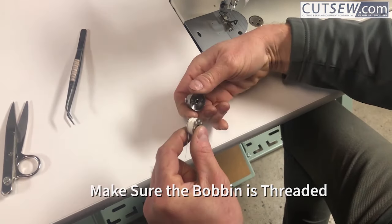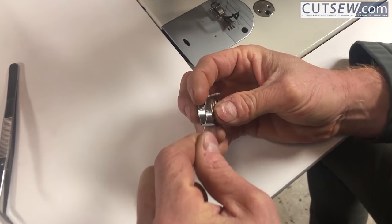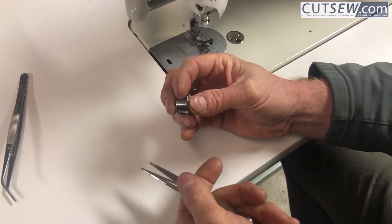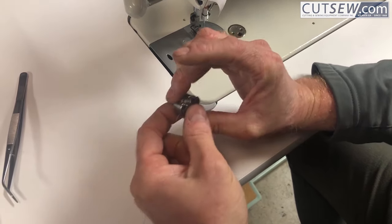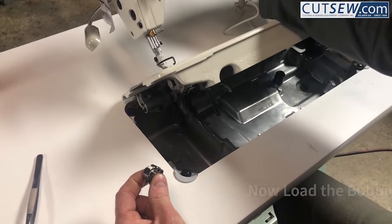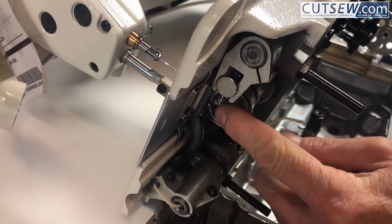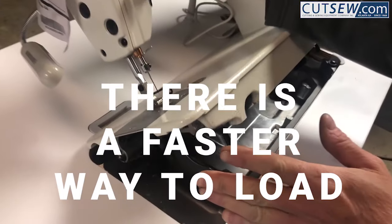Take your bobbin and insert it into the bobbin case. Bring the thread around and through the side guide, up under the tension spring, and make sure you leave a tail hanging out. Tilt your head back. Insert the bobbin case into the hook basket and push — it will click into place. The bobbin is ready to go.